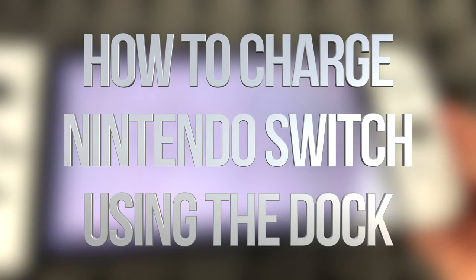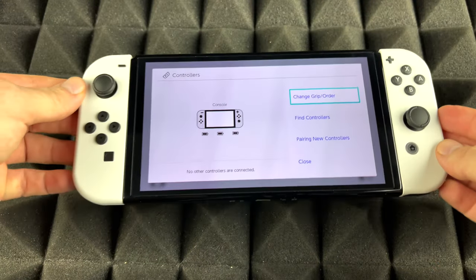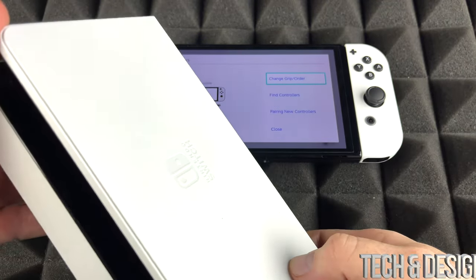On today's video I'm going to teach you how to charge your Nintendo Switch. There are two ways. Right now what you guys could do is just place it right here — you've got this dock.